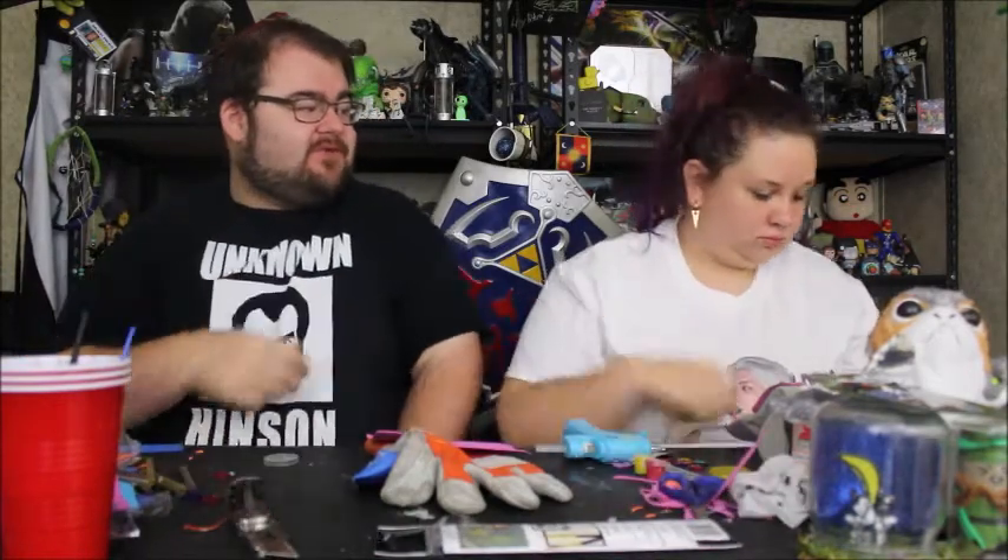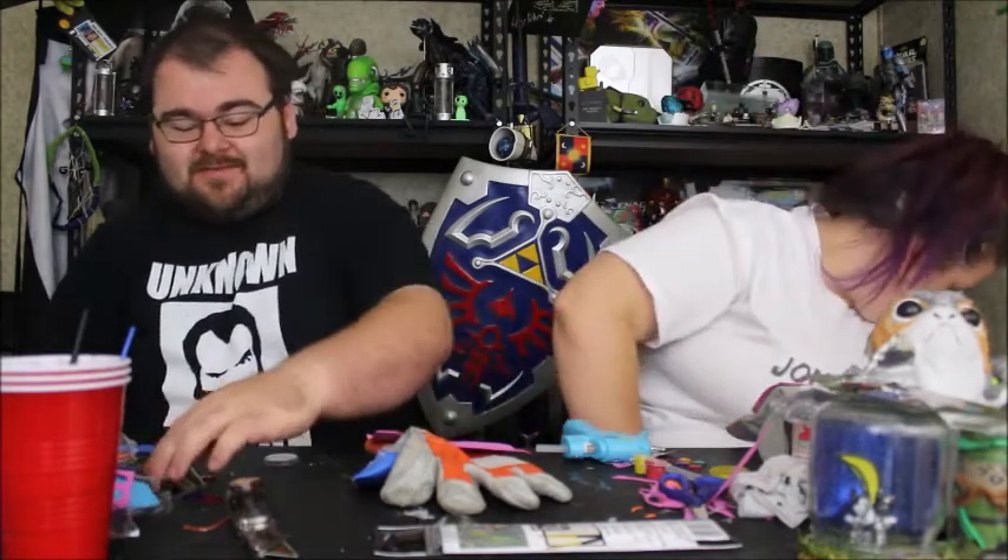What's going on everybody? I'm Aaron. And I'm Katie. And today for Thrift Through Thursday, we're making gloves — Gauntlets — the Infinity Gauntlet. Because the latest Avengers movie, Infinity War, is coming out, we figured we would go nerd out and make some Infinity Gauntlets.